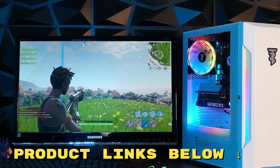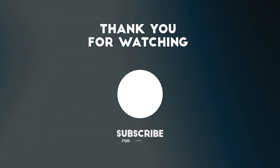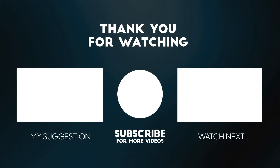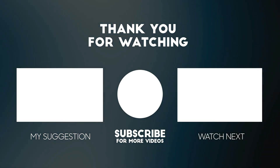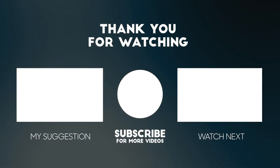And if you'd like to get this gaming PC for yourself at an awesome price, make sure to check out the links below this video. Thanks for tuning in to today's review. If you found this video helpful, please give it a thumbs up, and don't forget to subscribe. Remember to check out the links below for some fantastic deals. Your support means a lot to us, and it helps us keep bringing you the best and up-to-date reviews.